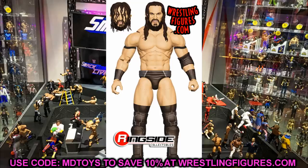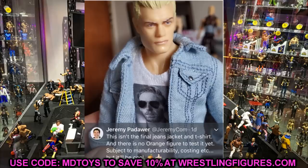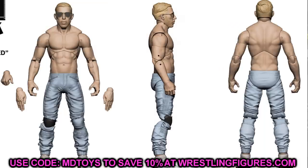The other figure we knew about is Orange Cassidy, and this is probably the one I'm most excited for. Not only am I excited for the figure itself, but the details, sculpts, and accessories we're going to get with this guy — this looks like a figure of the year contender. The jean jacket looks incredible, the t-shirt looks incredible, the shorts, the molded hand pockets — Orange Cassidy is definitely the figure I'm most looking forward to.